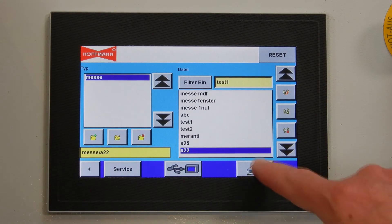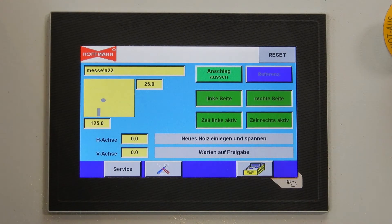If we now go back to the home screen, we can see our programmed new project with one keyway and one dowel hole in the yellow window on the screen.